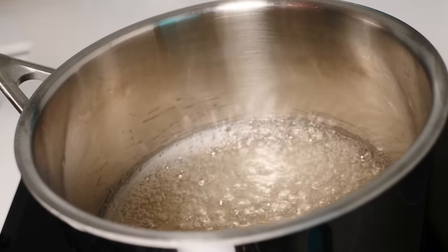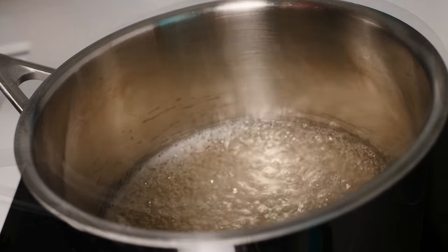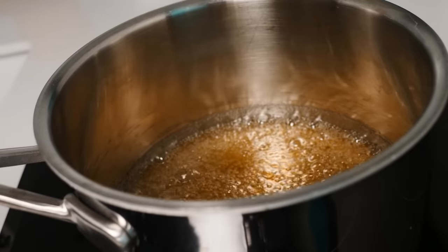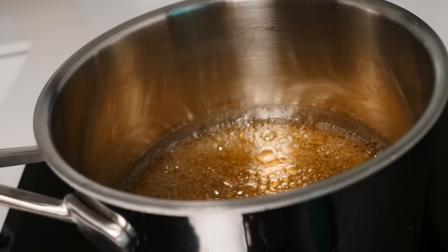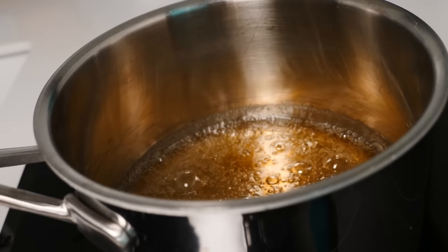Then leave it to boil — don't stir it, just let it bubble away until it starts to go golden. Do keep an eye on it because from this point it can turn to burnt very quickly. Turn off the heat and then you're ready to make decorations.